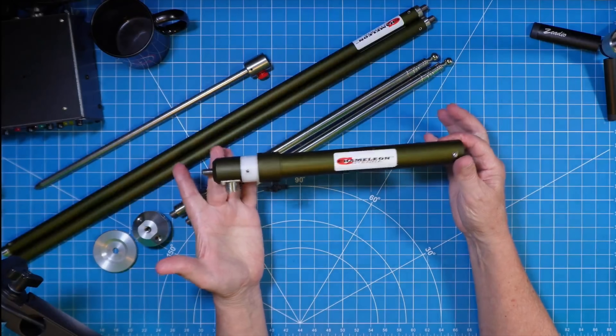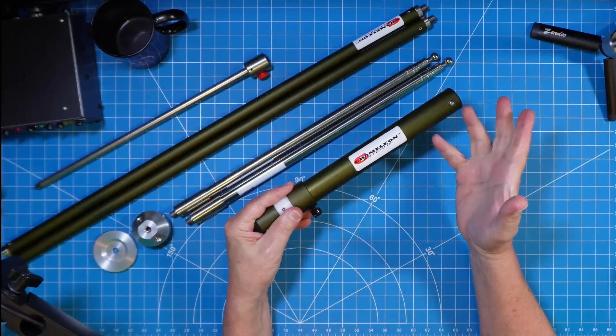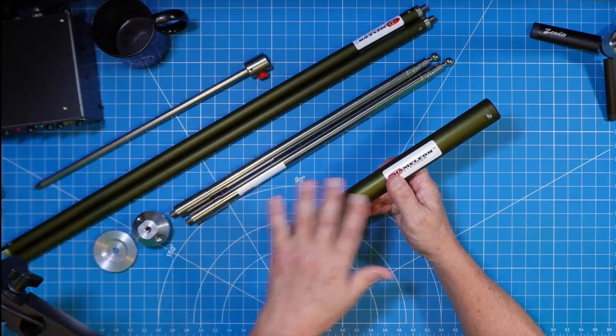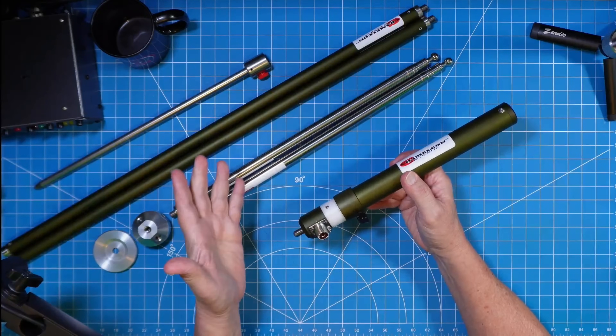The main feature of this would be the multi-configuration coil. This is a coil antenna — you tune with the coil. When we get towards the end of this series, I'm going to put some competitive equipment into some configurations to show you that you can use gear you already own if it's not necessarily Chameleon.